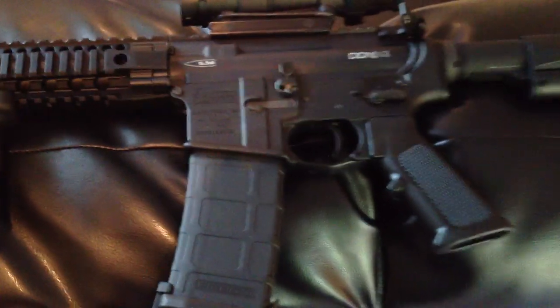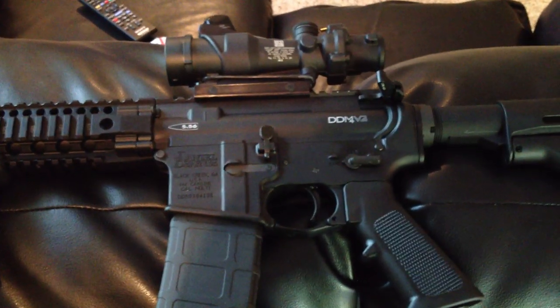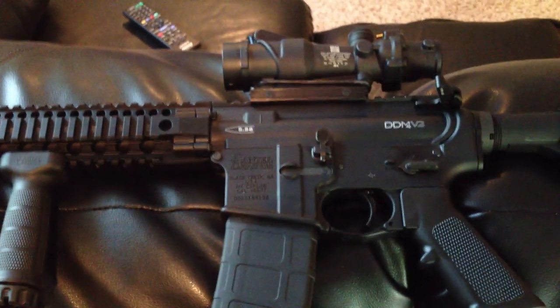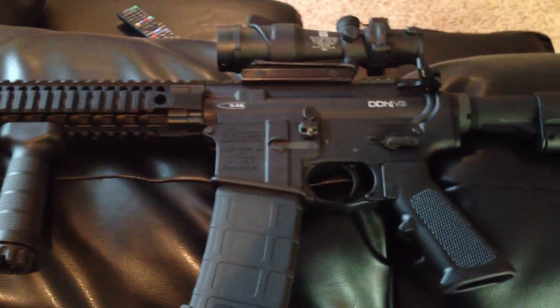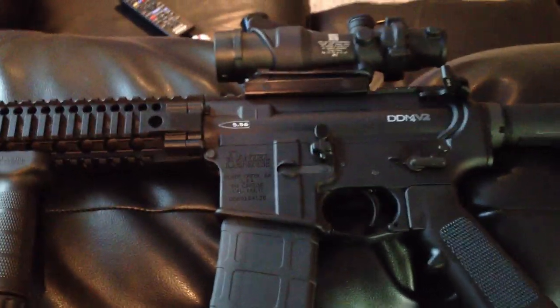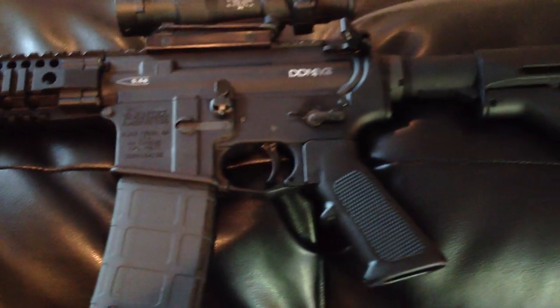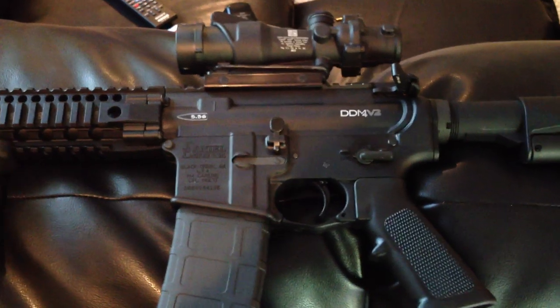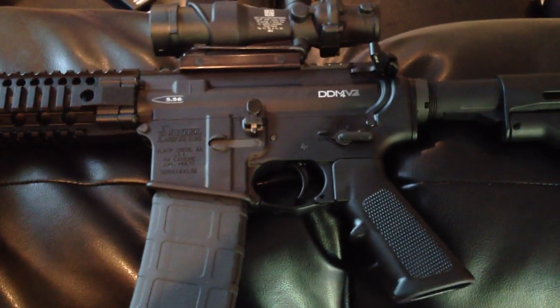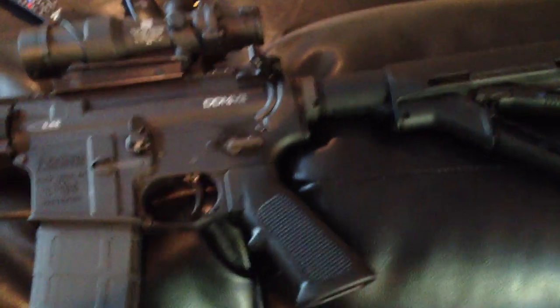What's up YouTube? I'm going to be doing a quick overview of a Daniel Defense — this is the DDM-4 V2. I'm going to try to make this video as quick as possible because I'm almost out of room on my phone and it's going to cut off soon. I haven't seen a lot of videos on YouTube talking about the Daniel Defense rifles, so that's what I'm going to do. It's not going to be a review, it's going to be just kind of a show and tell. Let's start with the rifle.